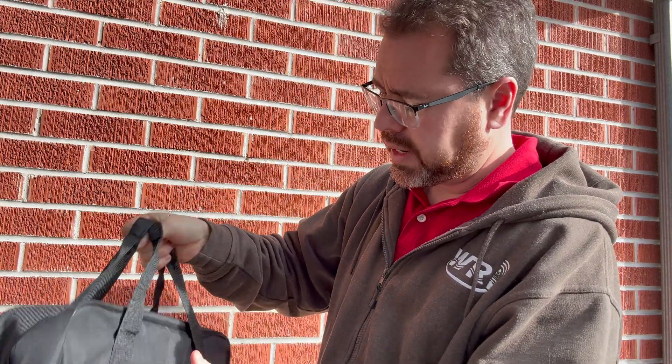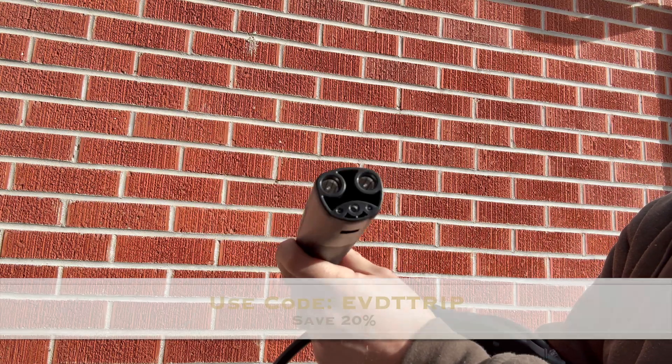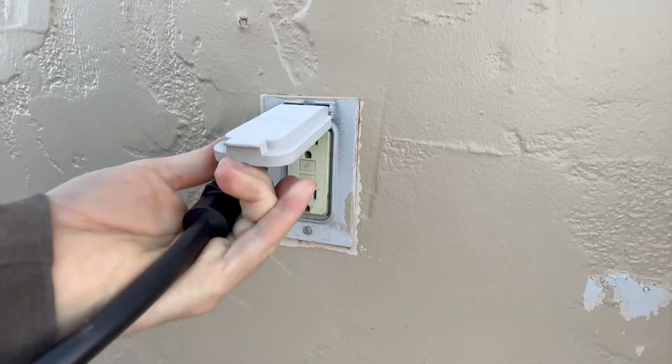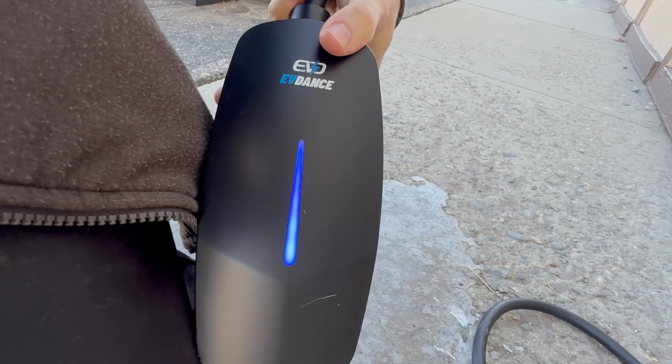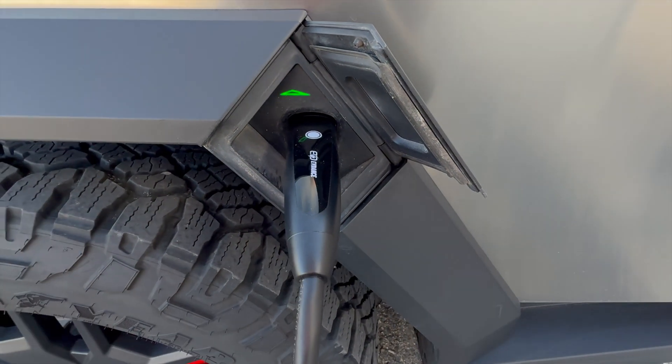It comes with a nice little bag — it's pretty similar to the Tesla one. It has a 25-foot IP66 waterproof cable, so it's durable and really easy to use. You just plug it into any household outlet, the charger automatically powers up, you connect it to the vehicle, and charging begins.